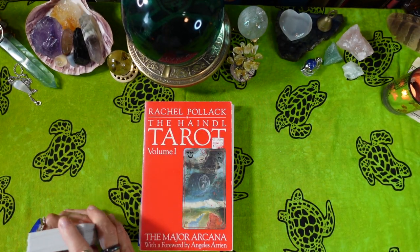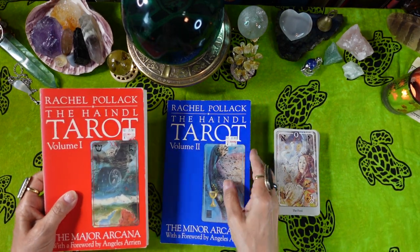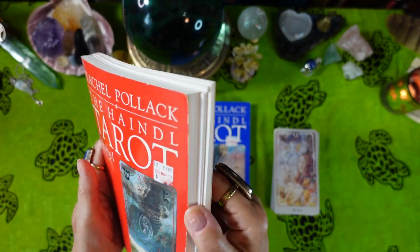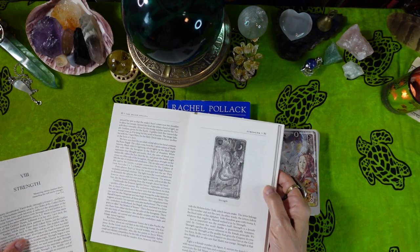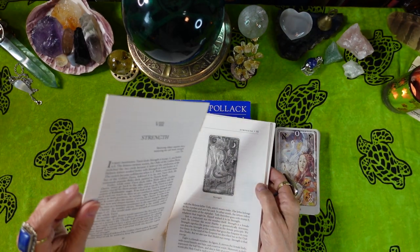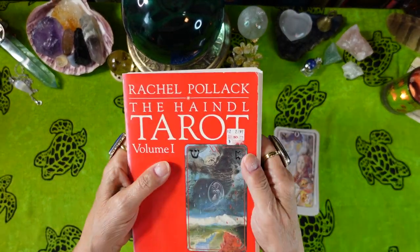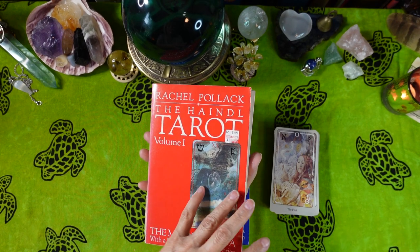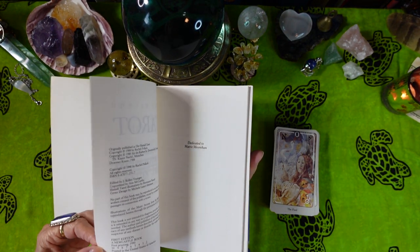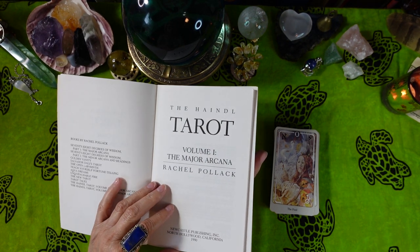The little white book is taken from the two-volume set by Rachel Pollack. I got these volumes at Half Price Books, and they've been used so much they're actually falling apart. I bought them because I knew if I didn't get them when I saw them, they wouldn't be there again — I've only seen them once in my life.